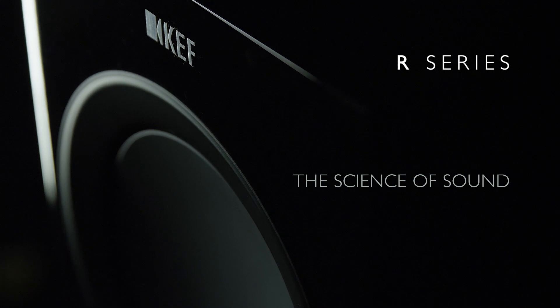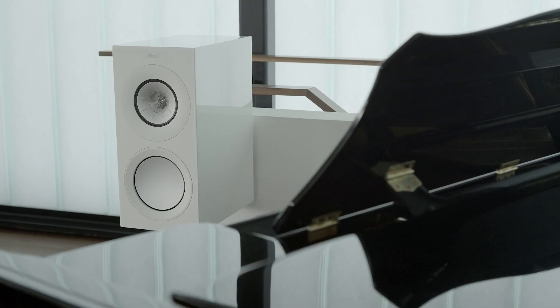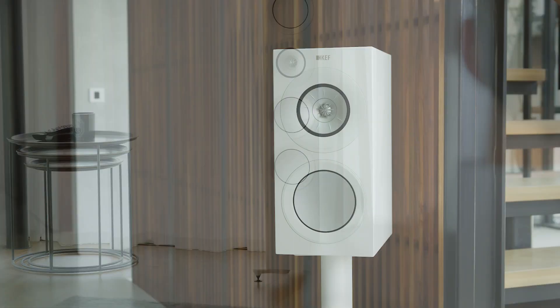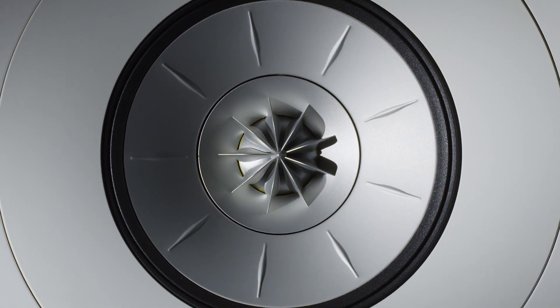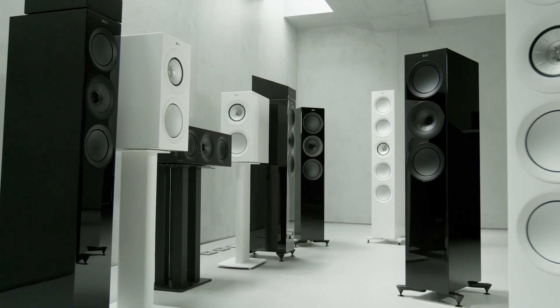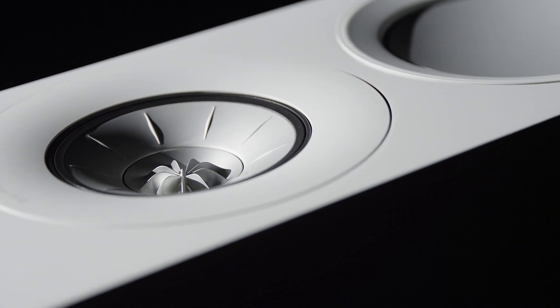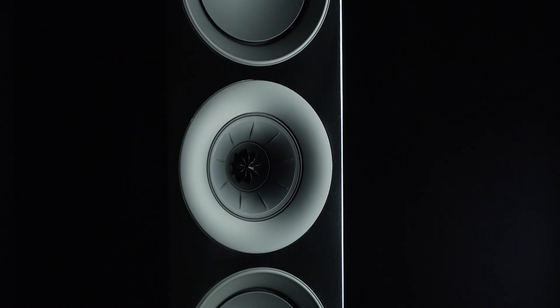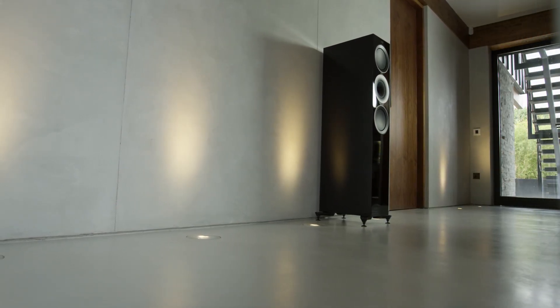There's no limit to the enjoyment you can experience listening to music, and at KEF there's no limit to what we'll do to deliver the music to you as perfectly as possible. That's why we've taken the globally acclaimed R Series and improved everything, introducing a comprehensive set of state-of-the-art design innovations to transform every aspect of the R Series. We've eliminated potential distortions and unwanted resonances at every level of the loudspeaker's construction.